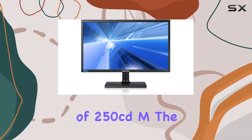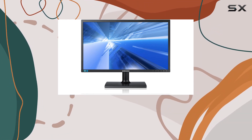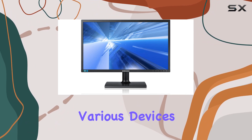With a brightness of 250 Candelas per square meter, the display is vivid and sharp, ensuring clarity in every detail. Equipped with VGA and DVI video inputs, the S24C200BL offers versatility and connectivity, accommodating various devices seamlessly.